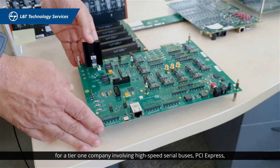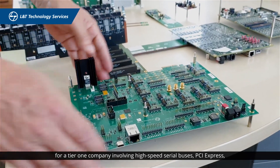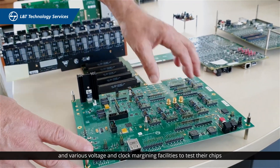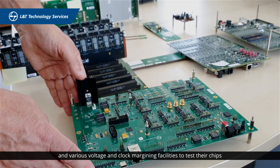This board we are currently designing is part of an evaluation board for a tier one company, involving high-speed serial buses, PCI Express, and various voltage margining and clock margining facilities to test their chip.